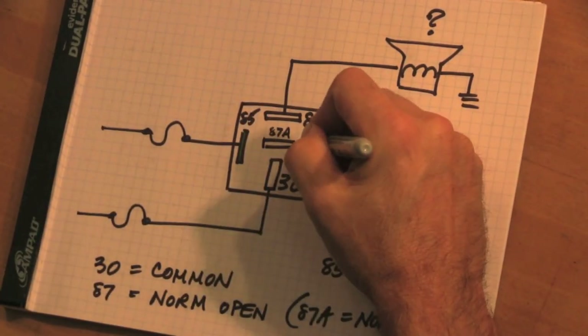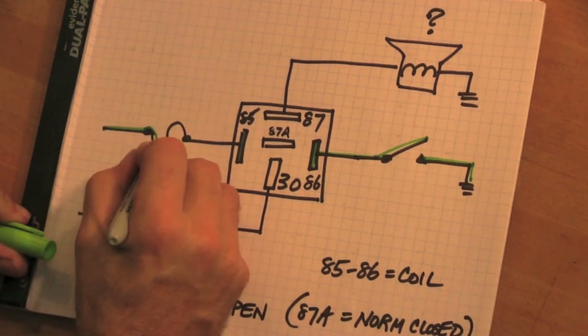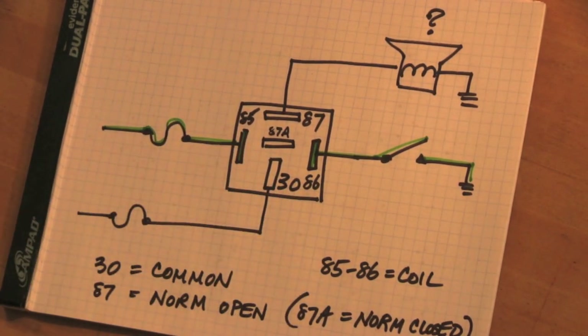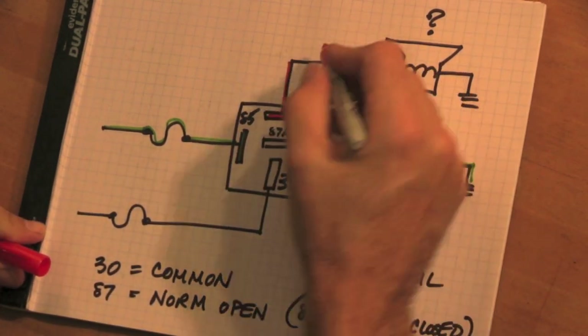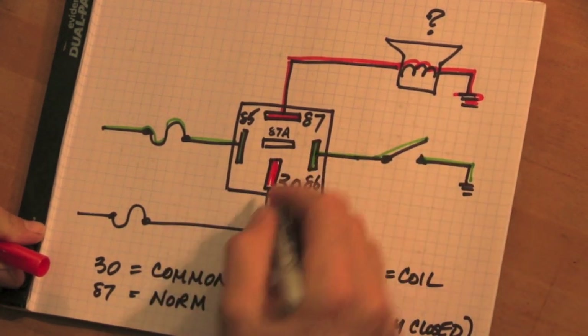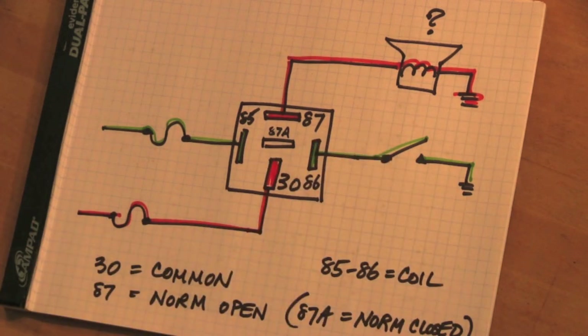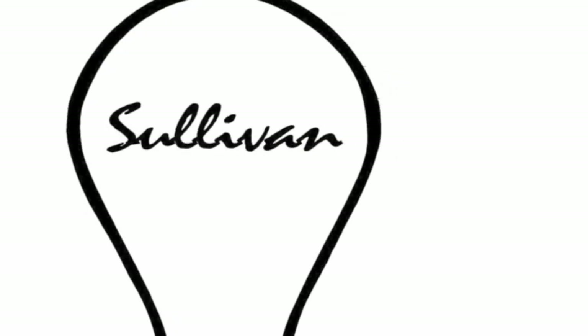There are four segments to a relay: power to the coil and ground to the coil, power to the load, and a ground side of the load. So only one of those will probably have failed. When you're diagnosing these systems, remember there are two components in a relay — coil and contacts — and the first thing you want to do is isolate from the coil to the contacts to see which one of those two circuits has actually failed. This is not that hard. You need to be studying these relays so they become part of the solution and stop being part of the problem.